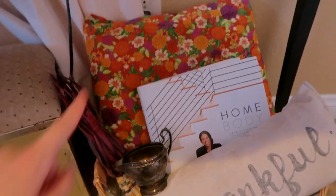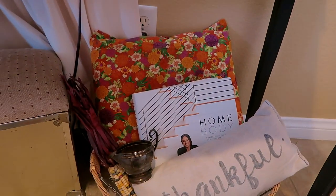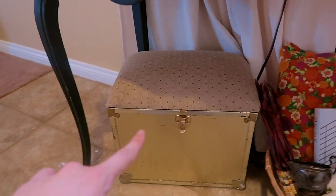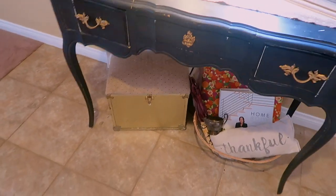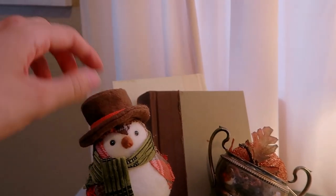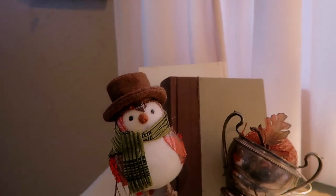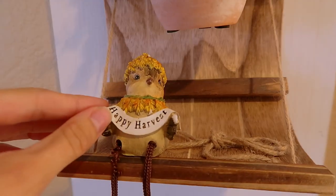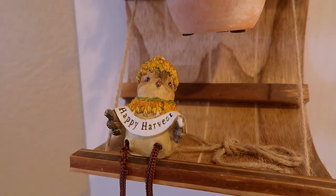There's a little antique piece and a pillow I made a while ago with 'homebody' from Joanna Gaines. This is a little antique stool that was my husband's grandma's. This little bird I believe I got at TJ Maxx a couple years ago, and on this little shelf I just have this little happy harvest bird that my mom got for me.